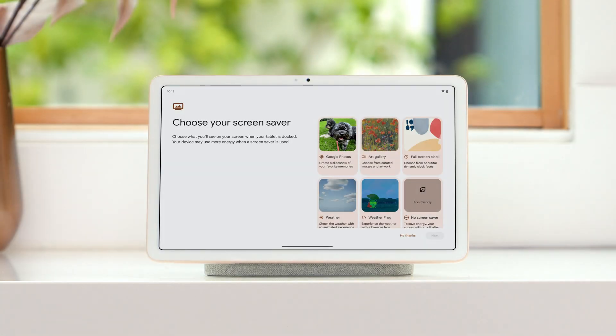Select a screensaver to use when your tablet is docked and idle. You can display your favorite photos, select from an existing art gallery, or choose a clock style to show the time.